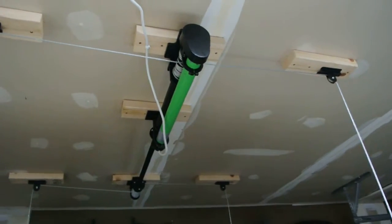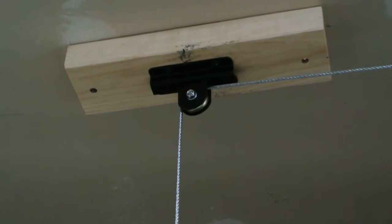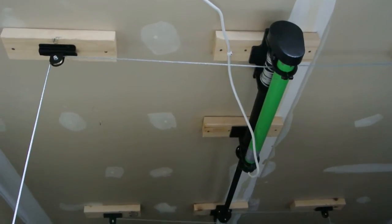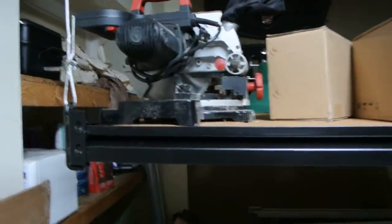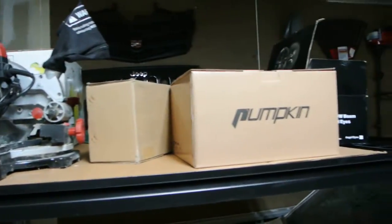So this is the system. You can see those are the pulleys. The motor. And the actual rack. The actual rack is a metal grid rack. I just put a piece of cardboard here on the bottom so none of the sawdust from my saw gets on my car.